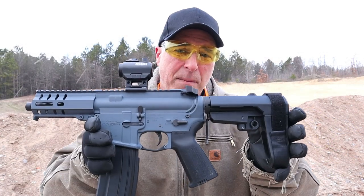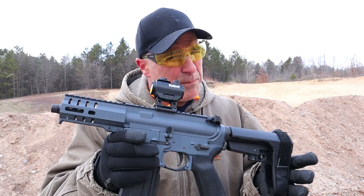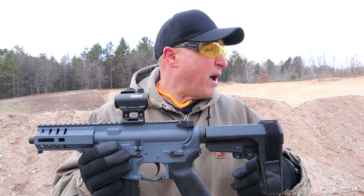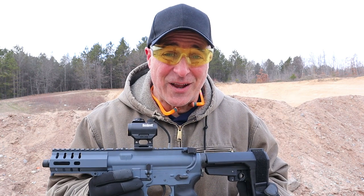So there it is — CMMG Banshee, 5.7 by 28 millimeter with the five-inch barrel. I'm not exactly sure how I did; I'll have to put this on the editor and see how well I did, but I did hear steel ringing at 100 yards and I sure did enjoy it.